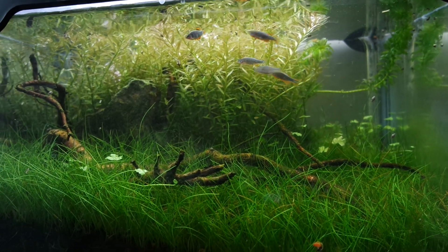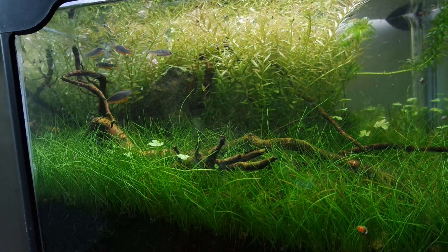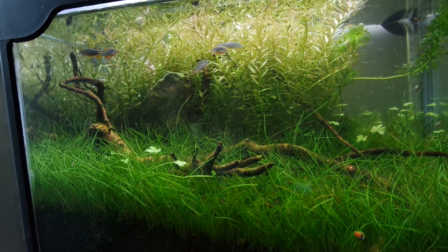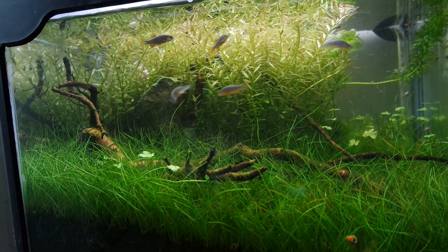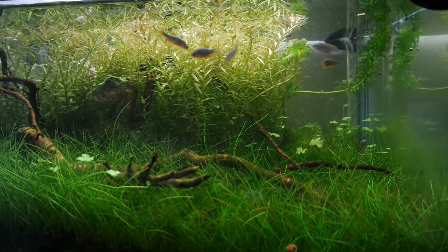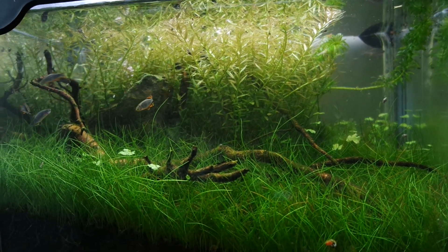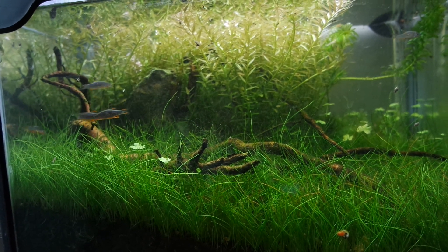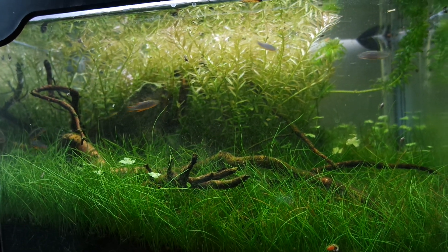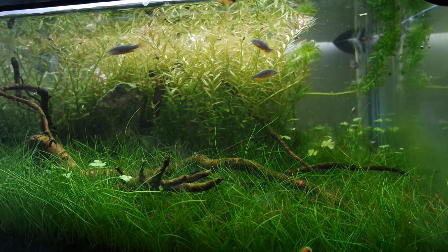I got these guys about two weeks ago, and now they have fully acclimated to the tank. For about a week they were really skittish and they were doing nothing but hiding whenever I showed up. But now they are bold and exploring the tank, swimming around. There are four males and one female — that's what the fish store sent me. I couldn't really specify the gender ratio, so that's what I got.